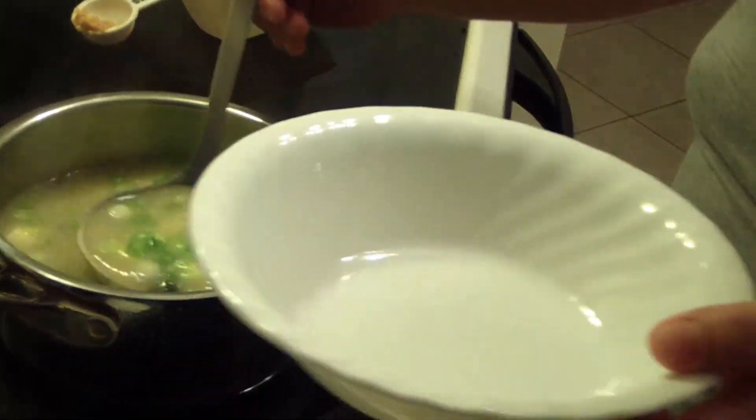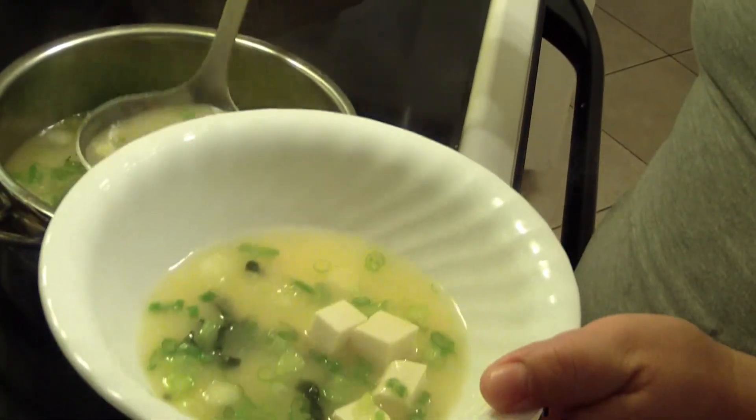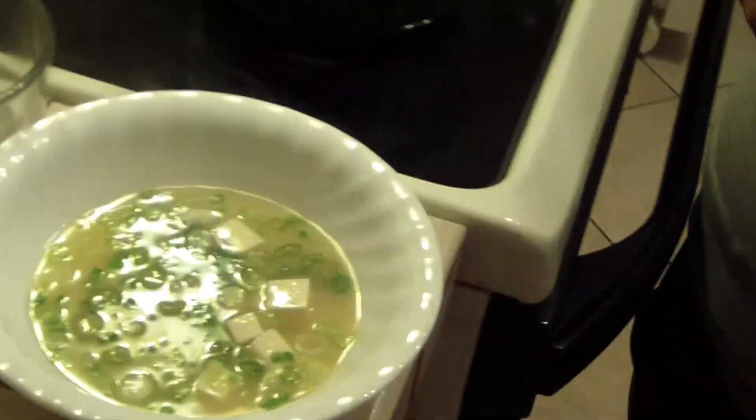Now you have delicious miso soup in less than five minutes. Bon appétit! Thank you for watching.